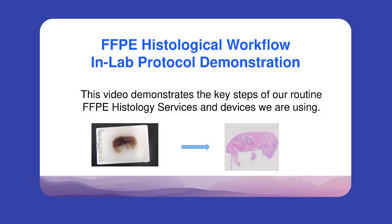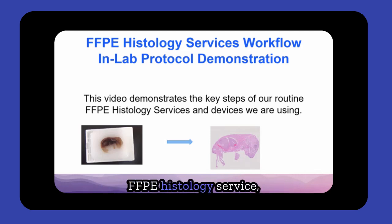Our in-lab protocol demonstration video showcases the key steps of our routine FFPE histology services. Welcome to VitroVivo Biotech's FFPE histology service, where precision meets excellence in tissue processing and analysis.